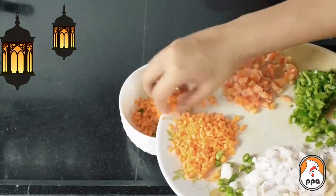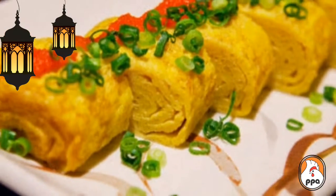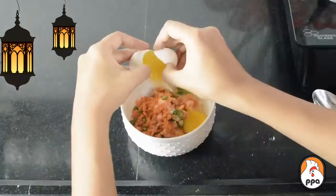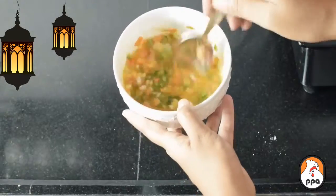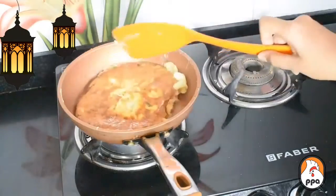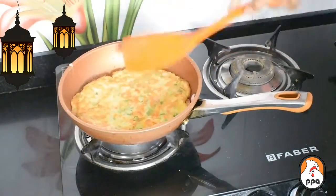You can use tomatoes, hari mirch, shimla mirch, carrots, and beans. I will chop the vegetables at home and add 2 onions. Then you can prepare the omelette.